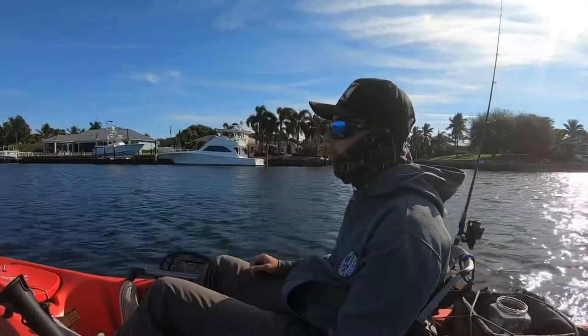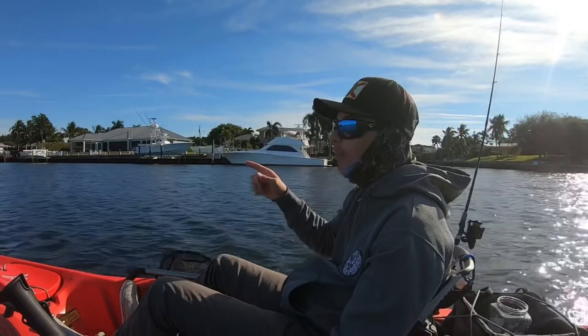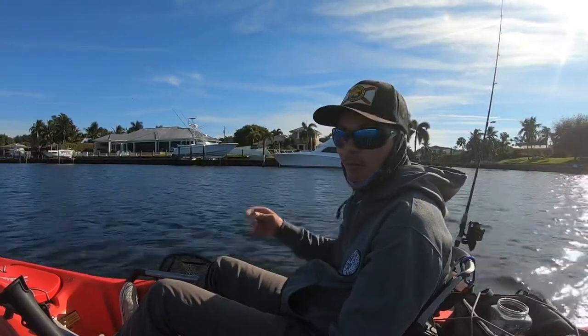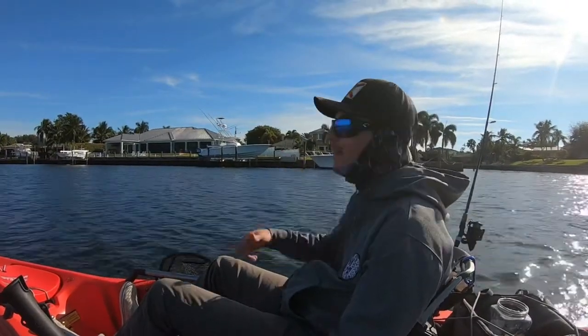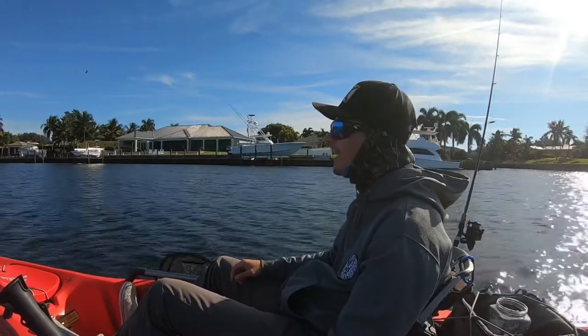With this early morning low tide, my first plan is to go straight to my local bridge and try to deep drop some sheepshead. About an hour to an hour and a half when the tide comes up, I'll head over to my seawalls and docks and see if I can sight fish there. Either way, it's going to be a great day catching sheepshead off the kayak.